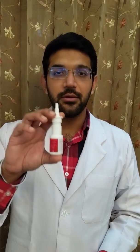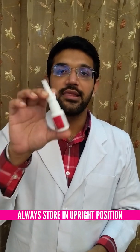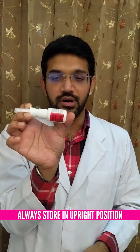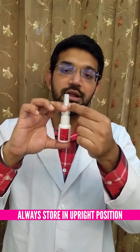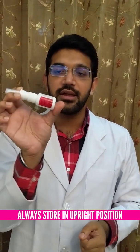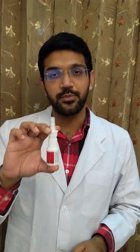To store the spray, replace the cap over it and store it upright. Do not store it lying down. This is because there is a pipe connecting the tip to the bottom of the spray, and a suction mechanism sucks the medicine up from the lower part to the nozzle to create a mist. If stored lying down, the pipe will remain empty and we will have to prime the spray every time we use it, causing wastage of the product.